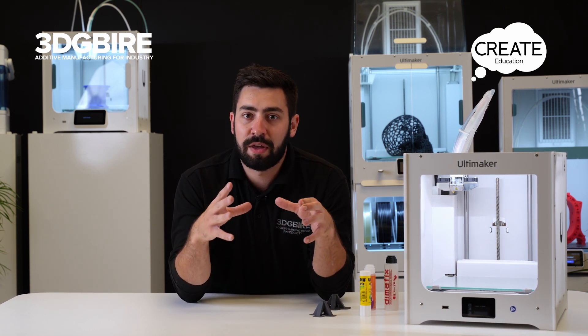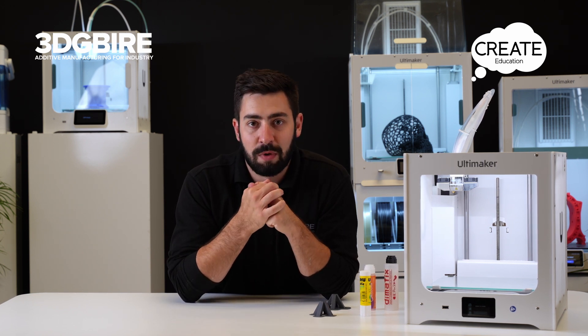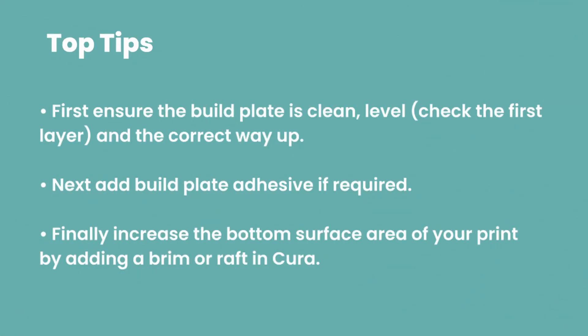If we've gone through all of those different steps and we're still not getting parts to stick down, it's definitely time to reach out to the support team. They can help you further and make sure we can get your prints being successful straight out of the gate.